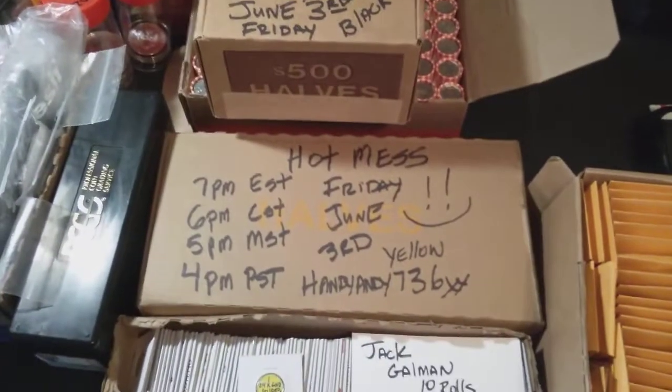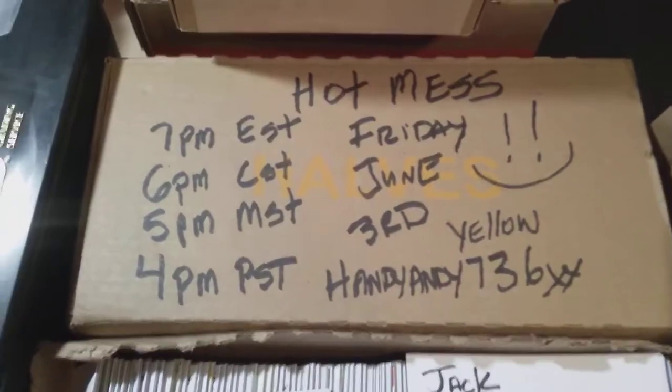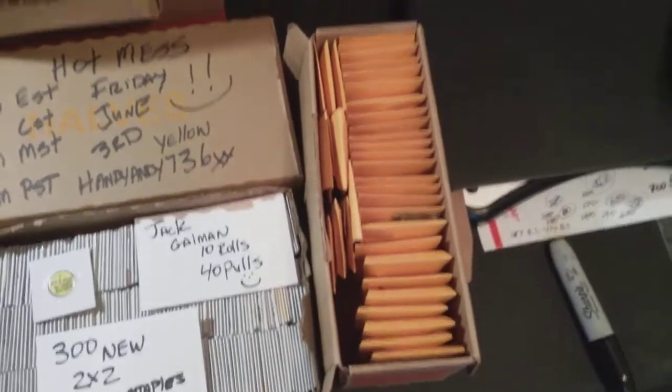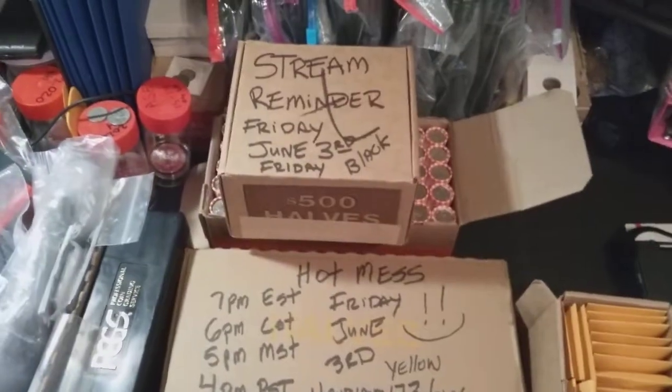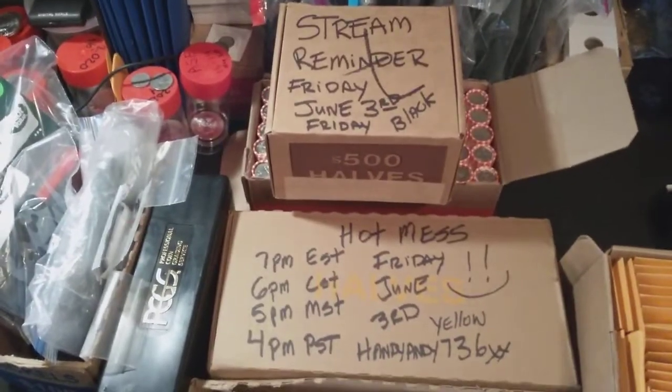Stream reminder — tomorrow night, Friday, June 3rd. There's the time zone, guys. I love you guys. See ya on the flip side, my friends. Take care. Be safe. Catch you later. HandyAndy73.6 out. Bye, guys.